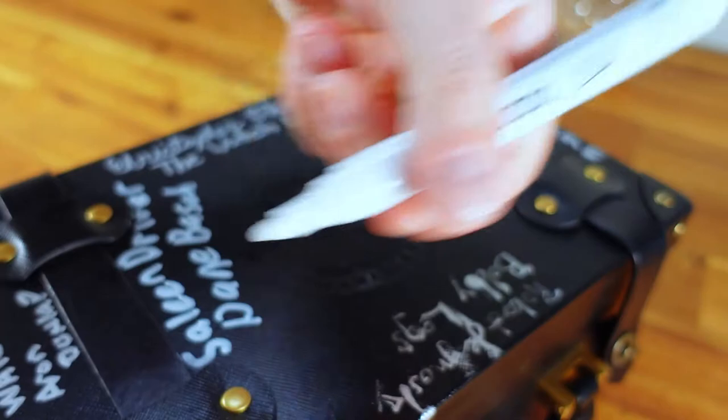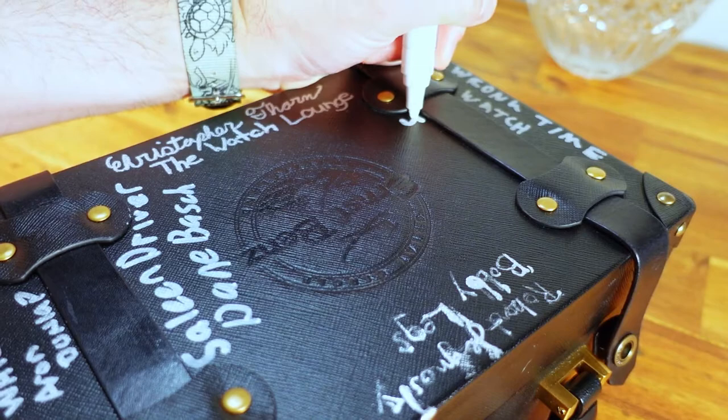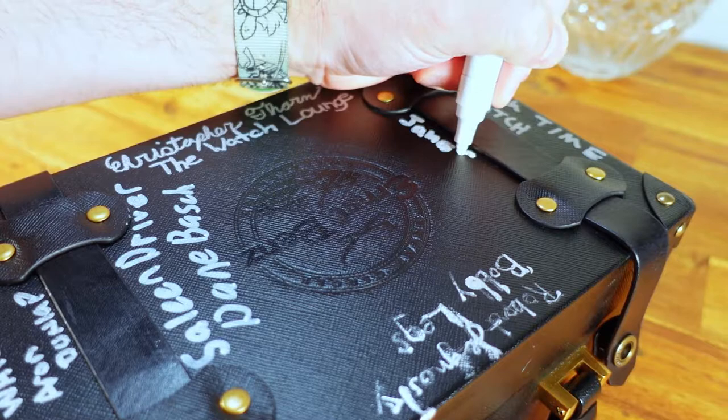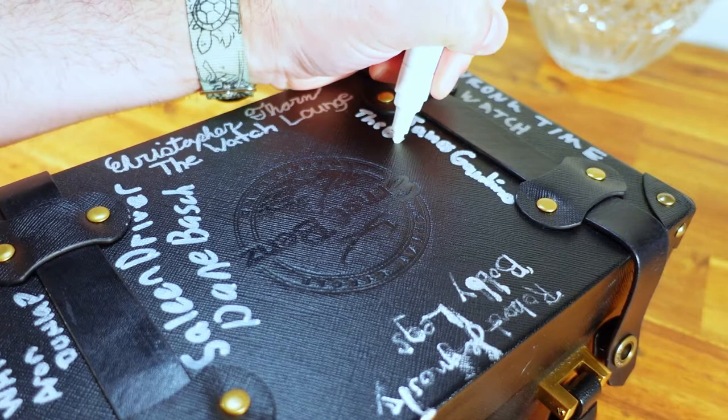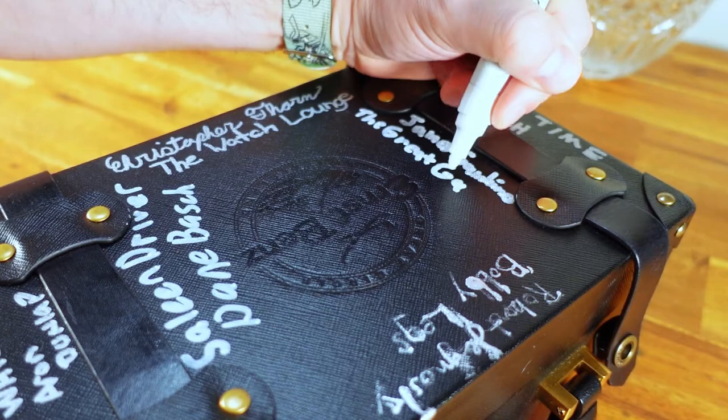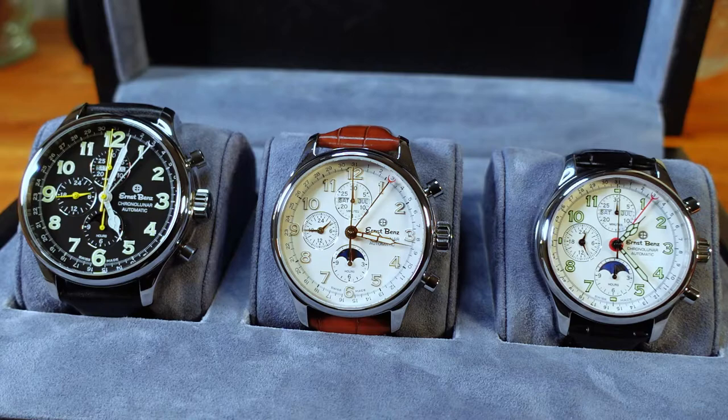With all that out of the way, the last thing to do is sign the case. That's going to wrap up this review of the Ernst Bens Chrono Lunar three-piece set. Thank you again to Chris and the Ernst Bens team for allowing me to be included in this watch tour. I appreciate you all for sticking around until the end of the video, and I'll see you in the next one.